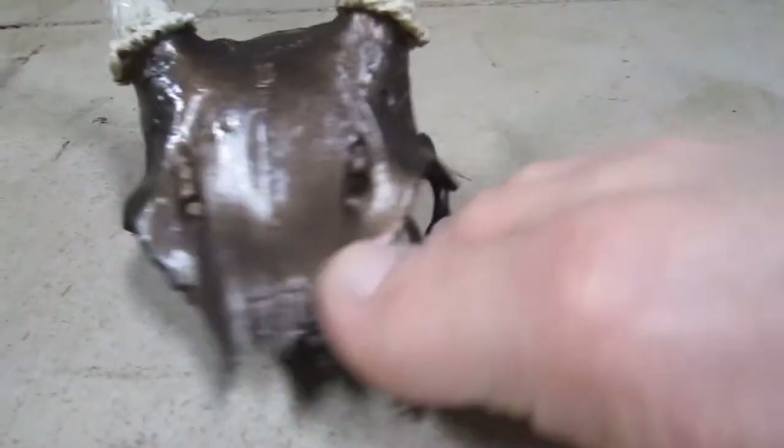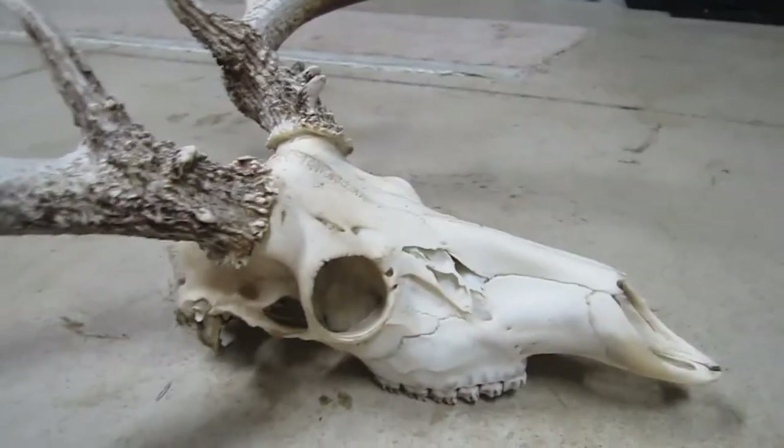When it's done it'll look something like that. I might try a little bit of a different color — maybe add a little copper into it. This is what it starts at.